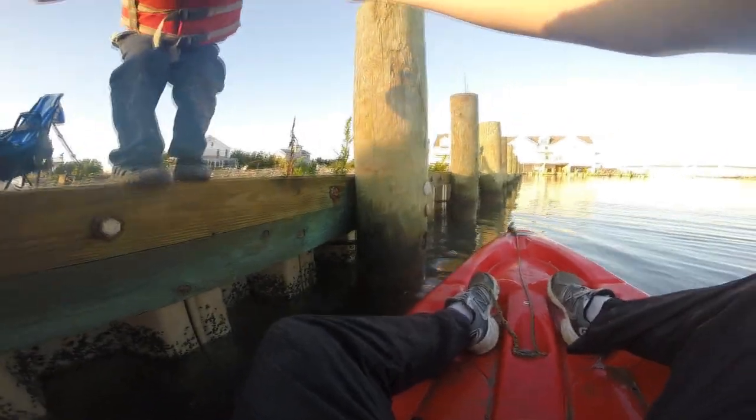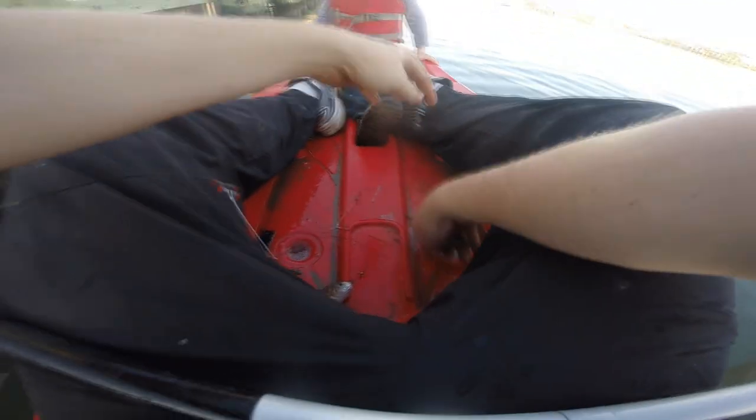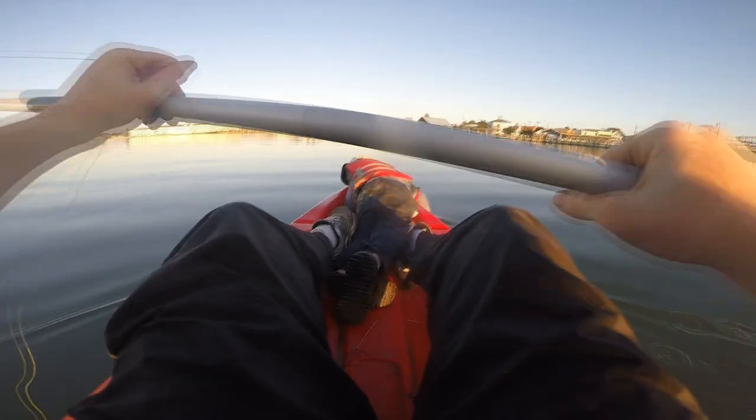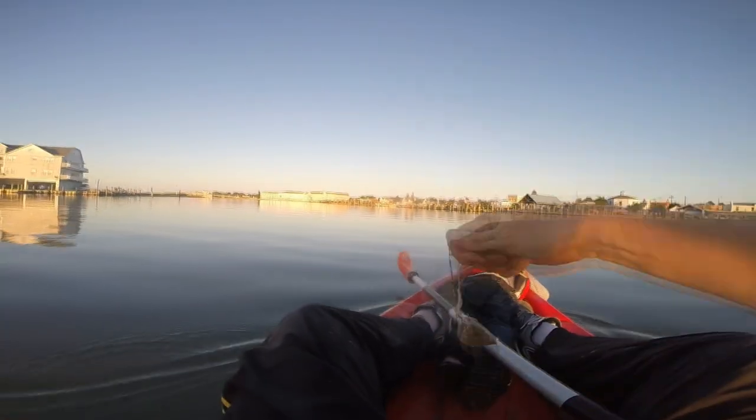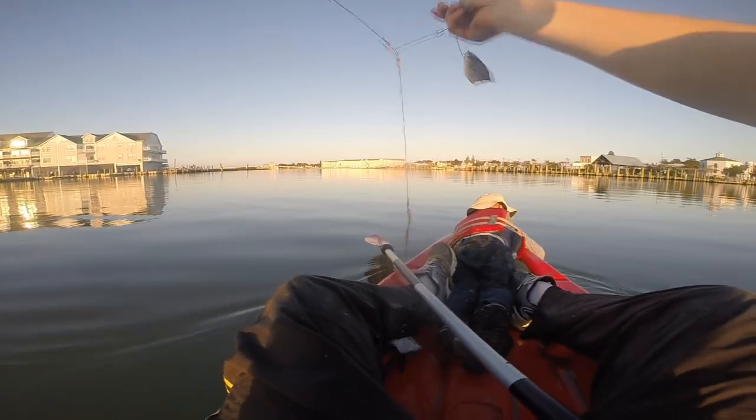Some of you may have noticed I was cupping the spool when I was fighting that fish — that's because of all the snags. I knew the fish was heading right for a bunch of snags. The fish broke off because it cut my line on a snag. Pretty sure it was something sharp on the edge of that channel. I should have had a hundred-pound monofilament topper on there, and that would have prevented me from getting cut.